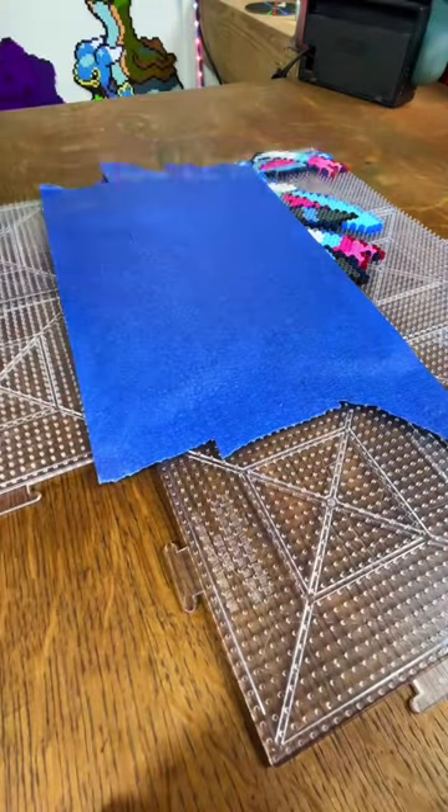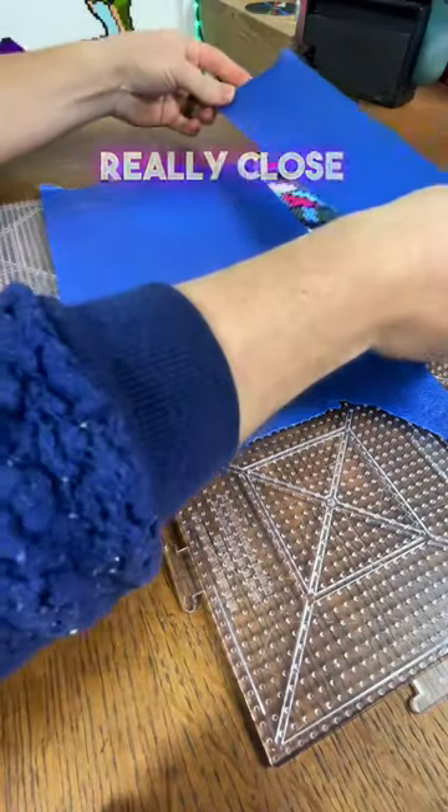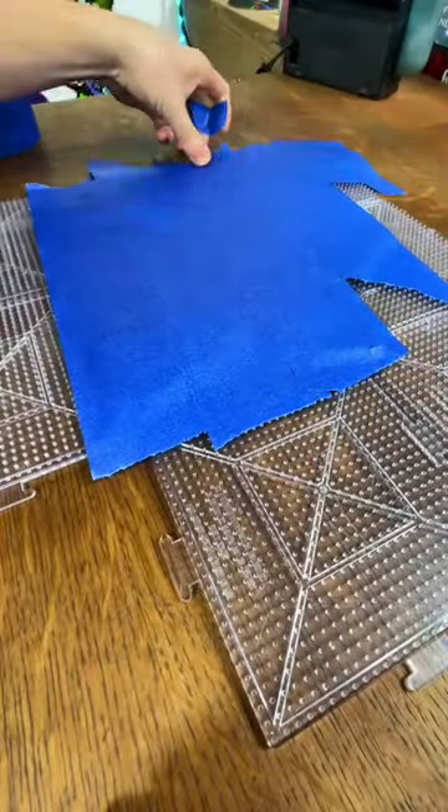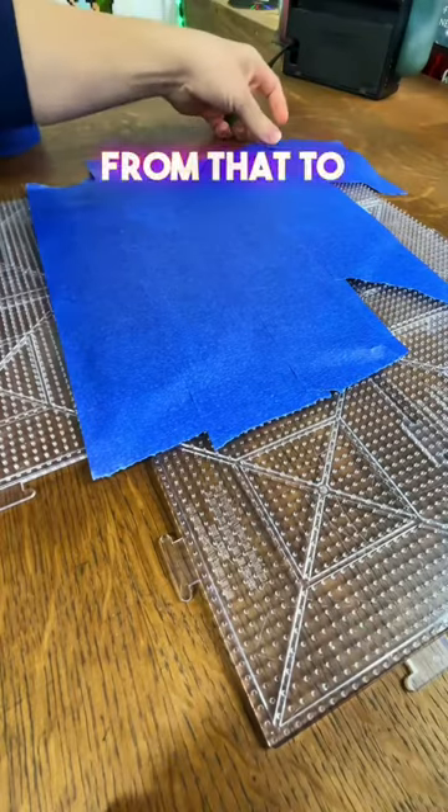Once you have all the tape down, you'll notice that some of the beads are really close to the edge or just barely not covered. You can see one right here and right here. So instead of wasting more tape, you just cut off all the excess and use little bits from that to cover up the edges.